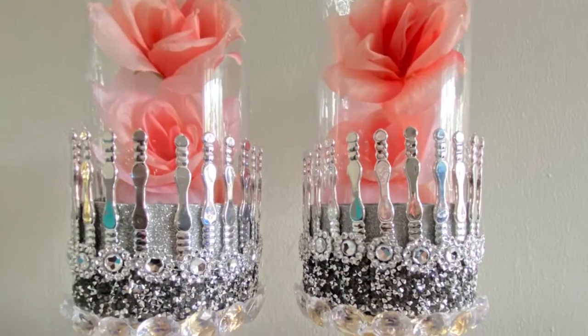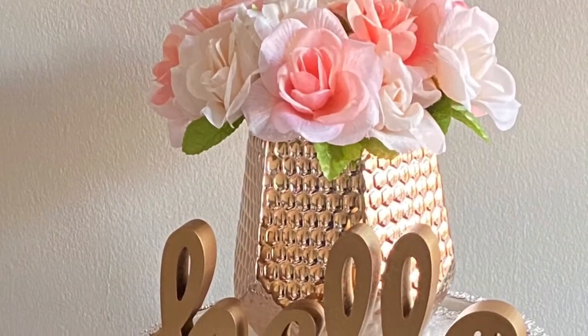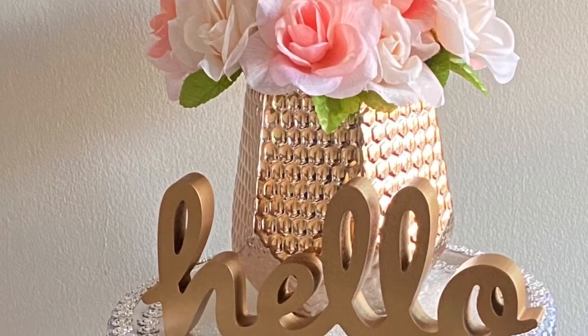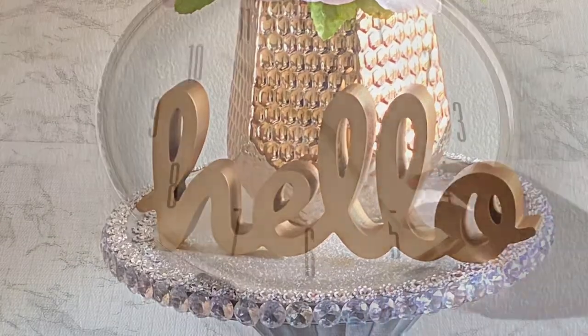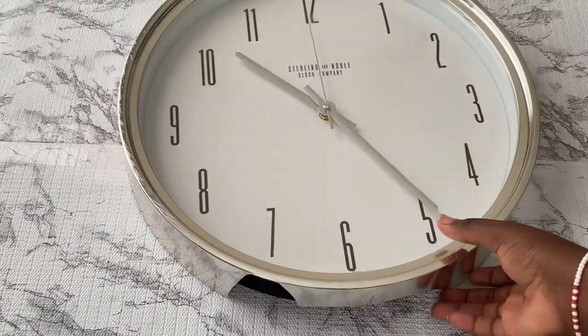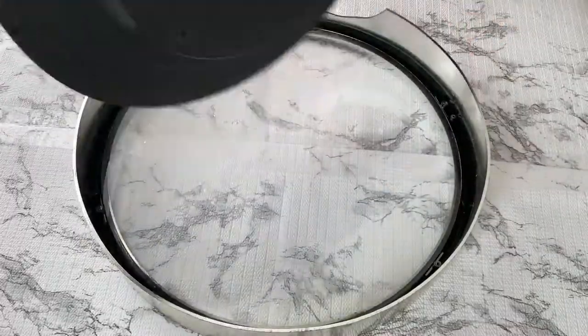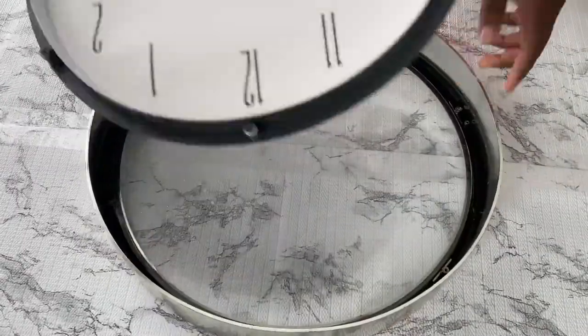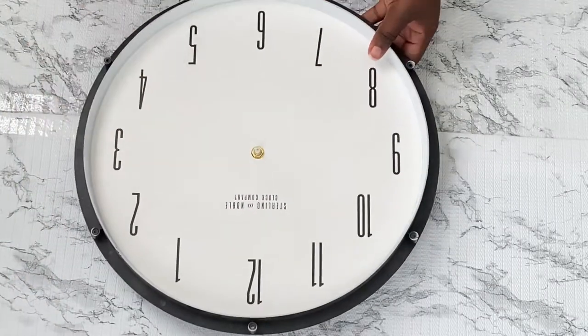Hello guys, welcome to Inspired to DIY. In today's video I'd like to share how I was able to repurpose an old clock into something really nice and beautiful. Stay tuned for the end result. To get us started, I went and took apart the clock and also removed the hands.